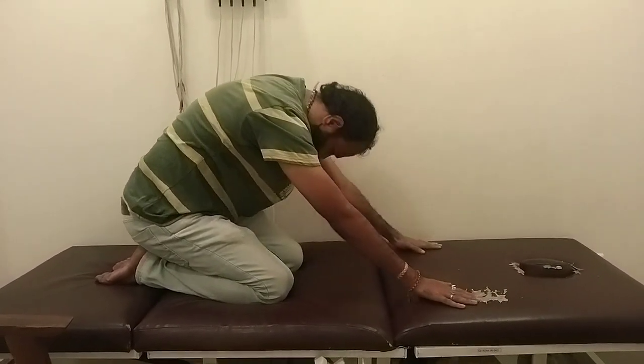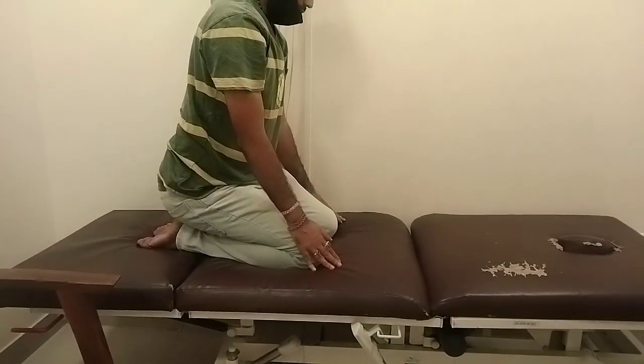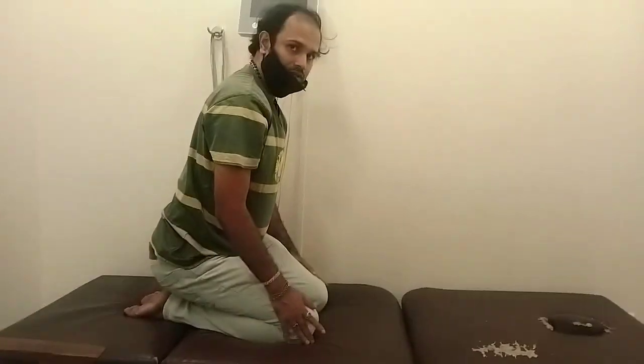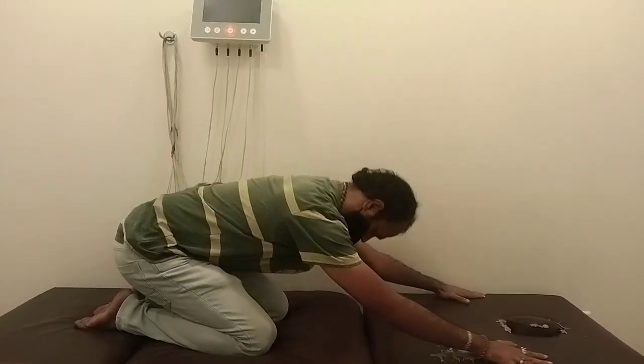And this one — yes. Don't bend, okay? Don't slouch like this. Upper back — let the upper back be straight. Yes, very good. Good.